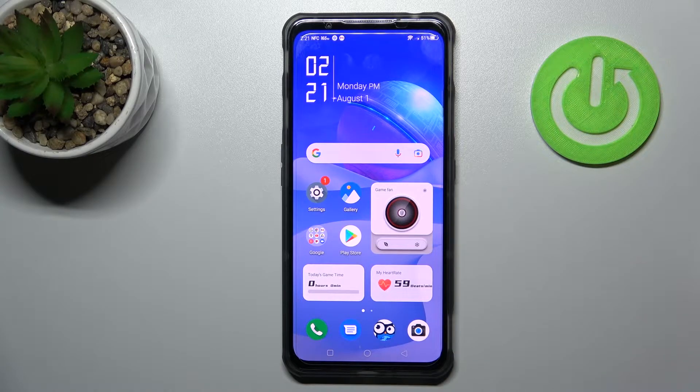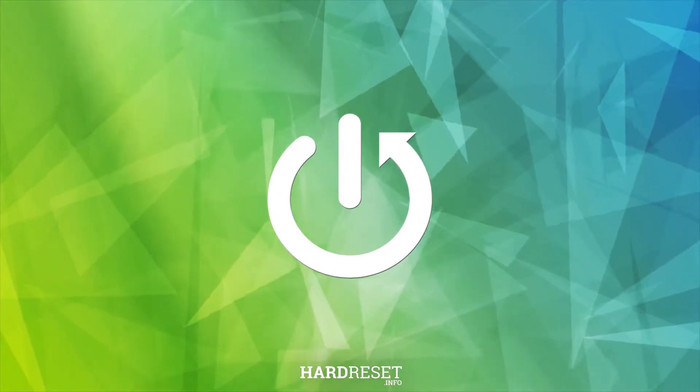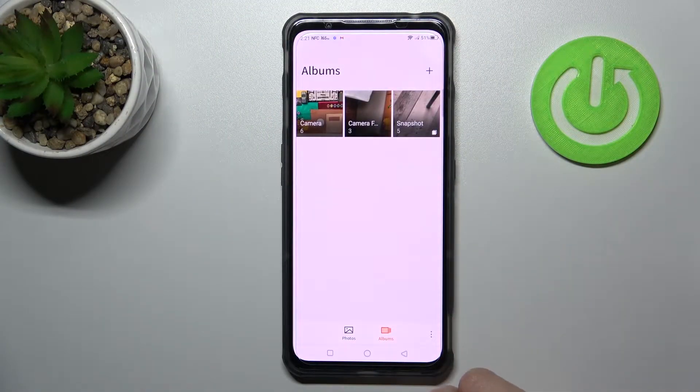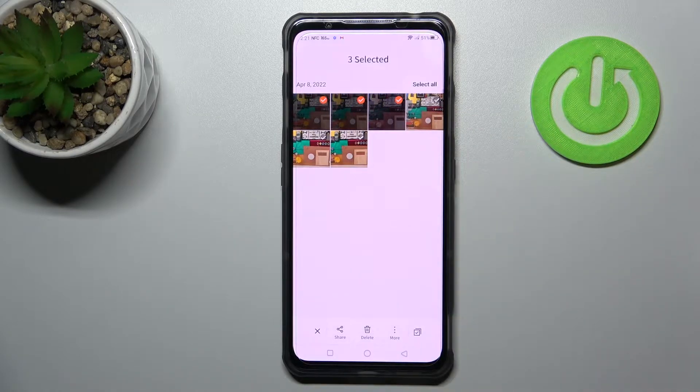Welcome to the Red Magic 7, and I'll show you how to hide photos in the gallery on this device. First, you should open the gallery application and then select, for example, these three photos.